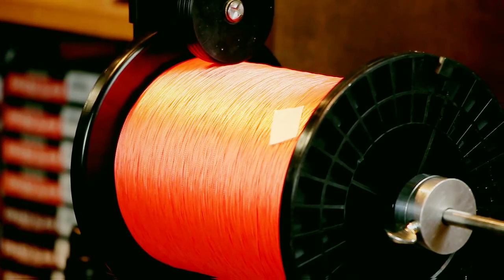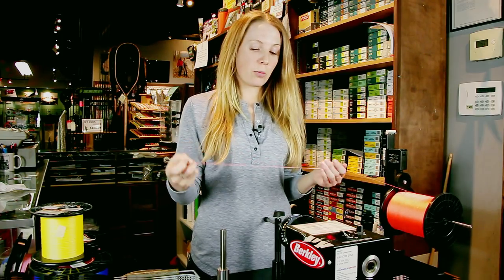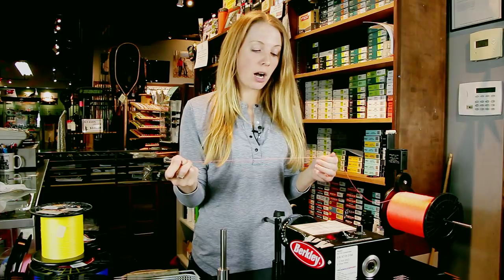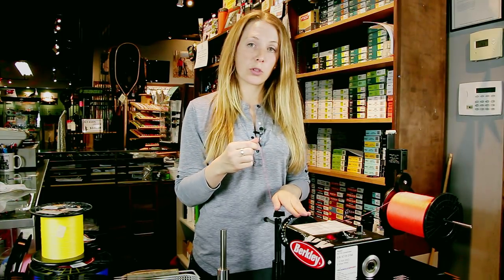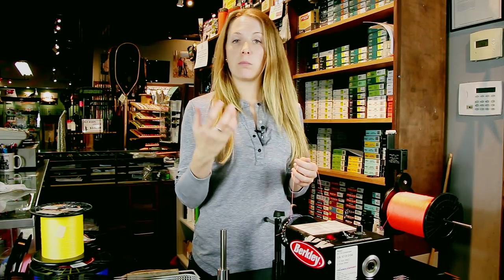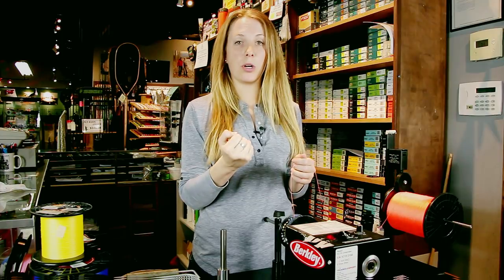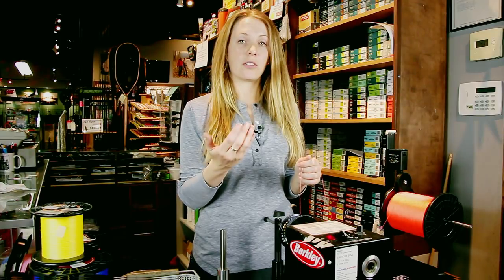We've got 20 pound orange backing here that we're going to put on this Islander LX 3.6, and I'm going to do a uni knot. There are a couple different knots you can do for attaching backing to the spool — the arbor knot is one and the uni knot is another. Both are slip knots that slide down and grab onto the spool. I like the uni knot because it tends to be easy, quick, and very effective at cinching down really well.